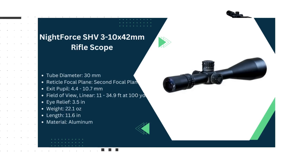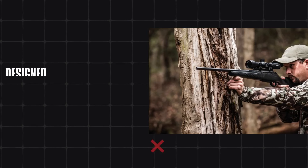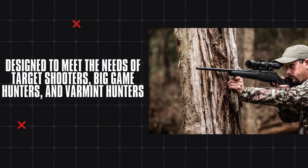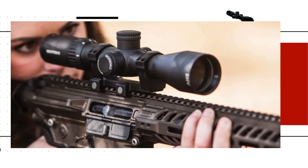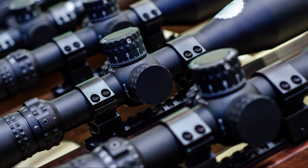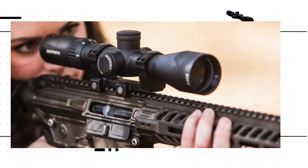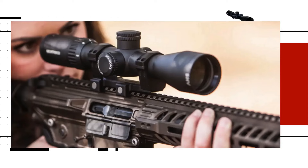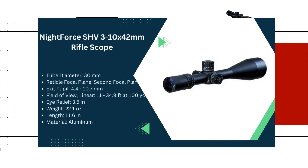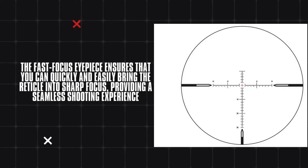Looking for value in a compact design? The Nightforce SHV 3-10x42 is your go-to with versatile magnification and robust construction. Designed to meet the needs of target shooters, big game hunters, and varmint hunters, this scope combines versatility, precision and durability in a practical and efficient design. Constructed with a robust 30mm aluminum body tube, it is built to withstand the rigors of the field. The capped 0.25 MOA adjustments offer precise control over windage and elevation, while the side parallax adjustment enhances accuracy by eliminating parallax error at different distances. The fast focus eyepiece ensures you can quickly and easily bring the reticle into sharp focus, providing a seamless shooting experience.